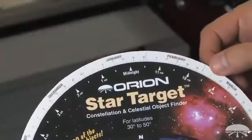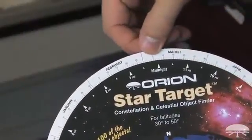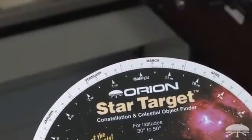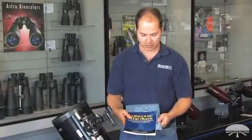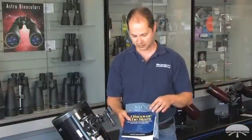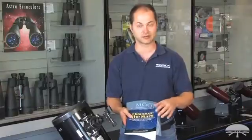A planisphere — just dial in the date and time on top, and this will help you locate the constellations in the night sky. A little bit more in depth, within each constellation, the book Discover the Stars helps you identify specific deep sky objects, the nebulae and the galaxies that reside among the stars. So this is a good book for getting ideas as to what to look at with your telescope.